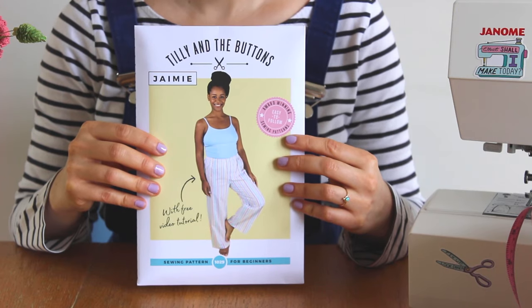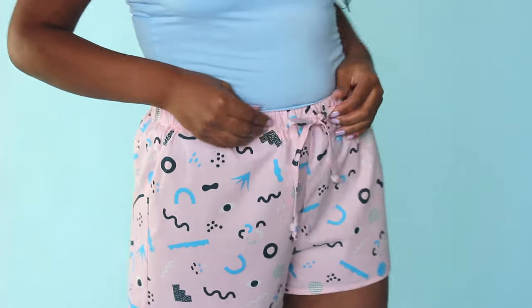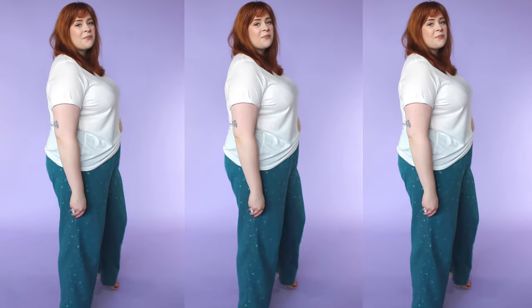Hi, I'm Tilly from the sewing company Tilly and the Buttons, and I'm going to be showing you how to make your own pyjama bottoms. I'm going to use our Jamie sewing pattern, which you can sew as either full-length pyjamas or flirty boyfriend shorts. They've got an elasticated waist and an optional drawstring tie. If you're new to sewing, this is a perfect project to start with as it's really simple to make and there's no fiddly bits. Or if you're more experienced, you can whip these up in no time and they make a great gift for family or friends.